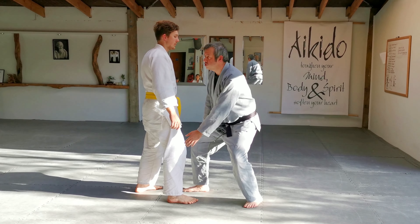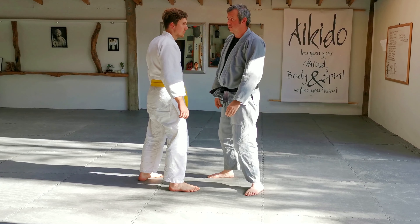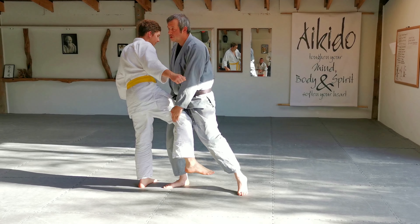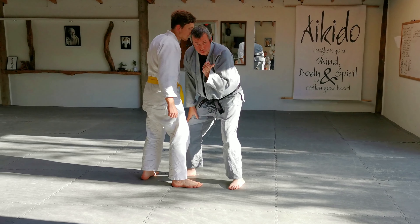Positioning is important. If I try and lift from out here, it's impossible. I have to be close enough to bend my legs and use the power of my legs to do the lifting, which leads to putting my head down to lift.